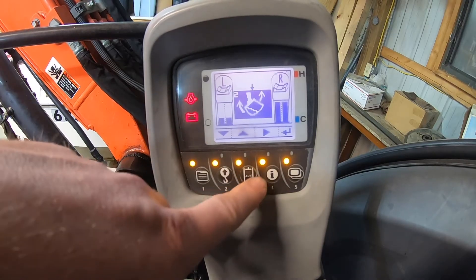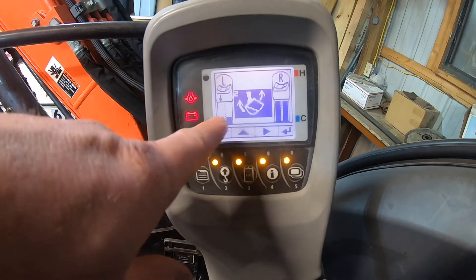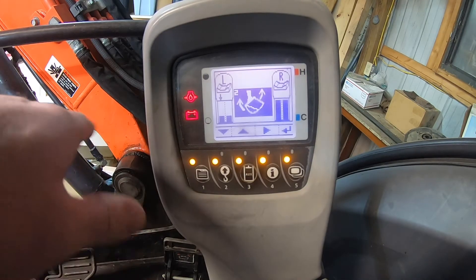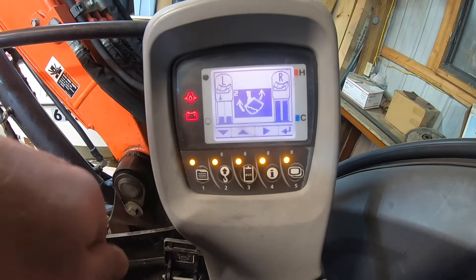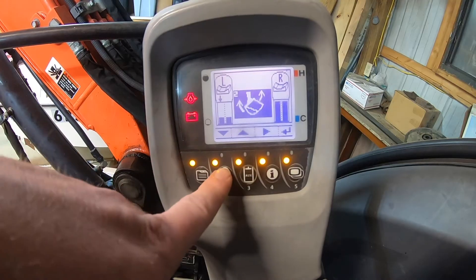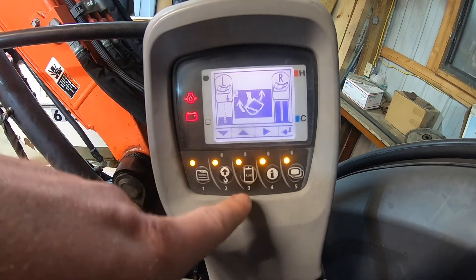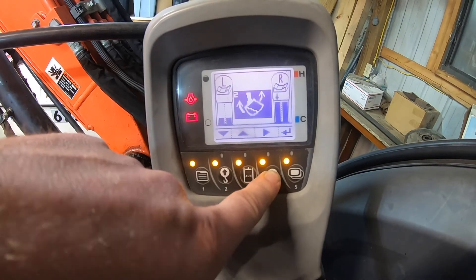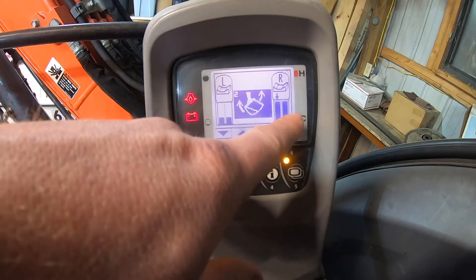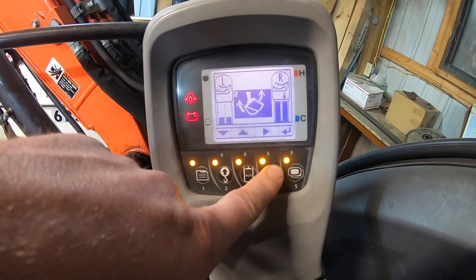For my tilt bucket, the left thumb is going to control the tilt bucket and I've decreased the flow volume for it. That way when I move my left thumb controller it's not really quick — with the tilt bucket it's a more gradual move. I have those set a little bit less than half, and also a little bit less than half for the right side. The right thumb joystick will always be my thumb, so I'm going to leave that at full speed on both ways.